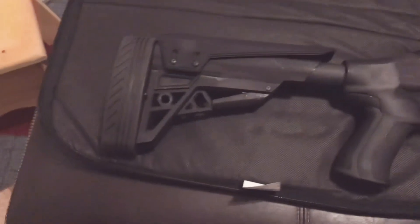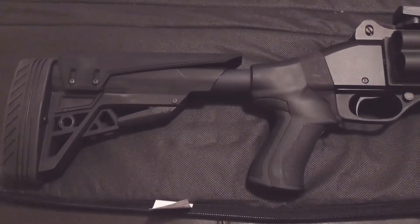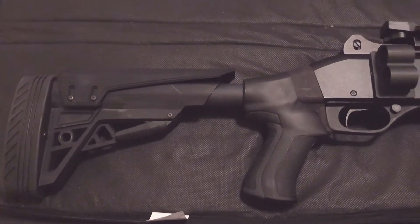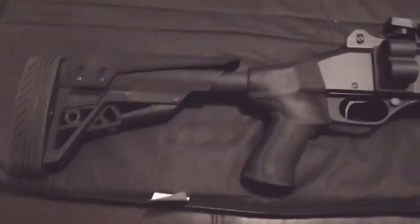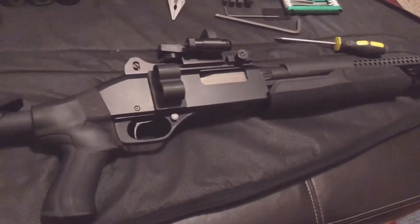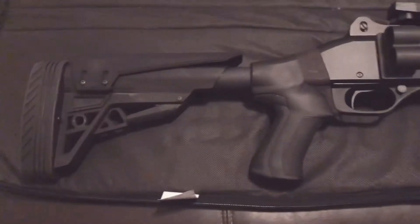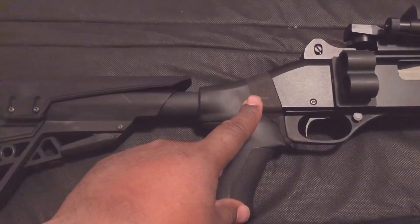This is just the T3. If you have a Stevens 320 model, 12 gauge or 20 gauge, the newer models, and you're looking for a tactical stock to put on it, I would go with the ATI T3 shotgun stock. But make sure you purchase the adapter for the Stevens 320.